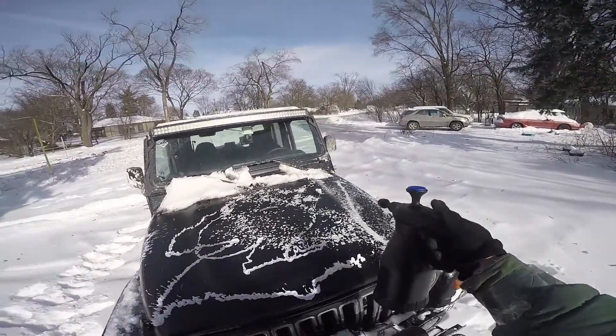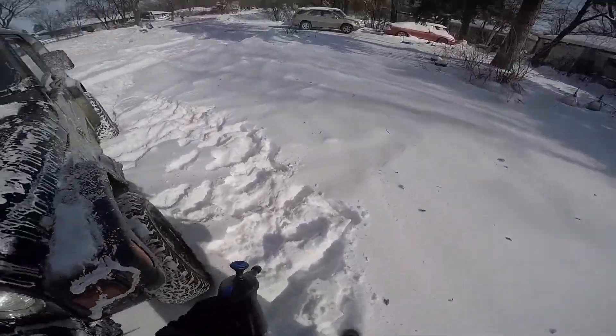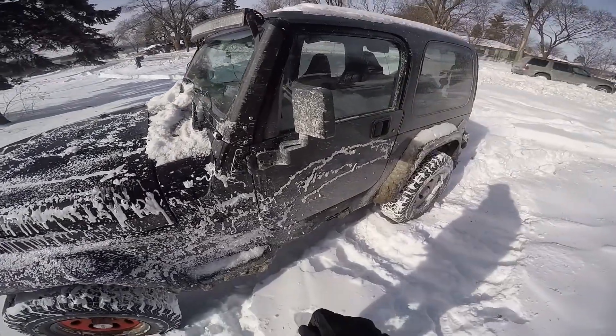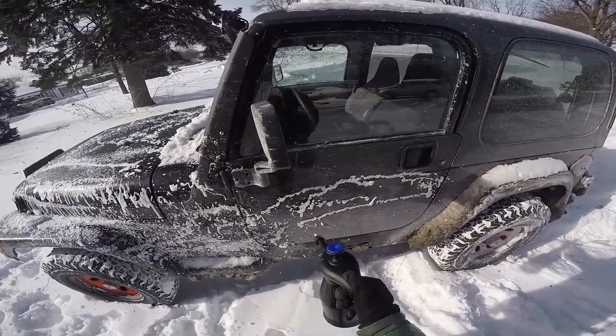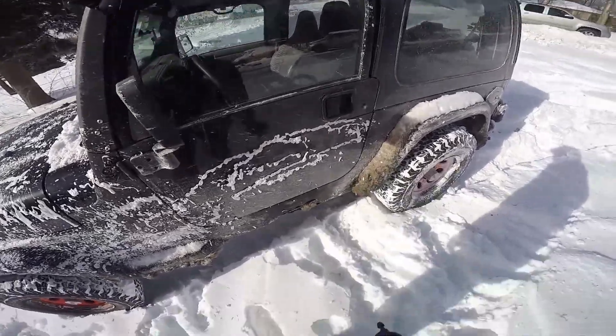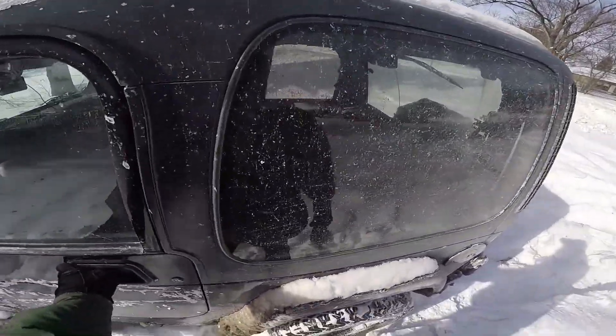Alright, it's getting a little too cold out here — it's not wanting to come out that much, so I think that's going to be it. Yeah, that's about it. It's starting to freeze up on me, so let's get back inside.